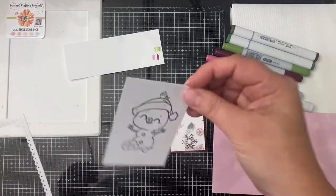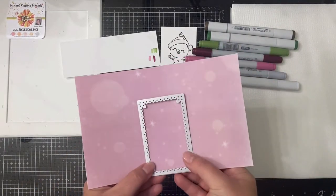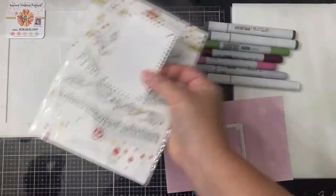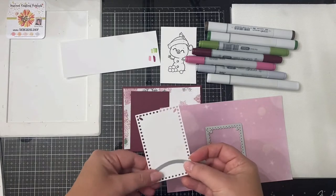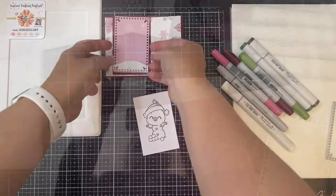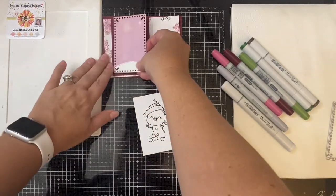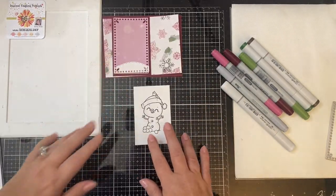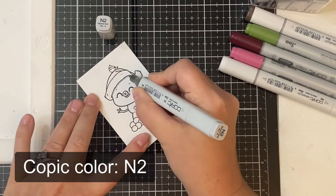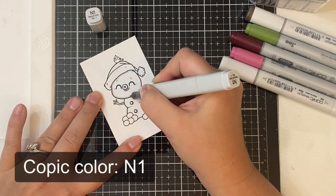I'm going to use this die and cut it out of some white cardstock first, and then cut it out of the pink paper. I'm taking the stitched hill die from the Land and Seas die set to cut out a hill from the white piece to go on the bottom so that my snowman will have a snow bank to stand on. This will need to be glued on top of the pink piece, and now on to coloring my snowman. I'm using Copic markers and adding some very light shades of neutral gray where there should be shadows, because I want to keep him mostly white.